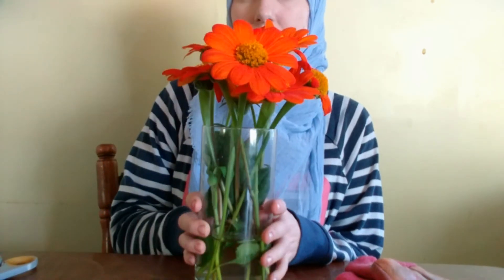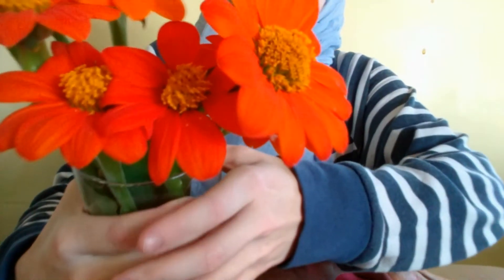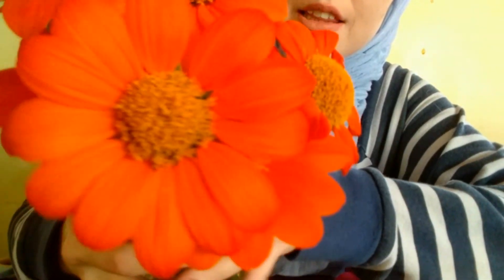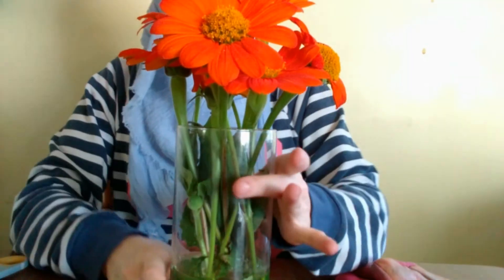These are my beautiful Mexican sunflowers — I keep wanting to say mammoth! Look at how beautiful and bright those are. I'll list a link below where I'll be selling the seeds if you're interested in them. I hope everyone has a great day.